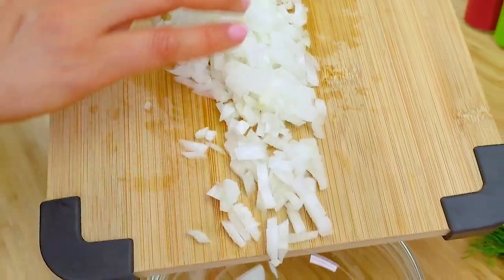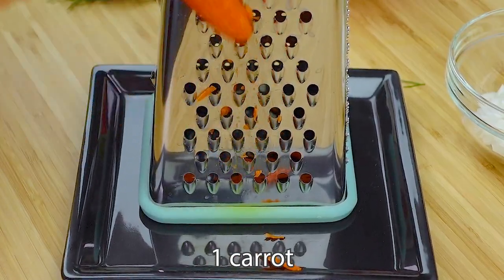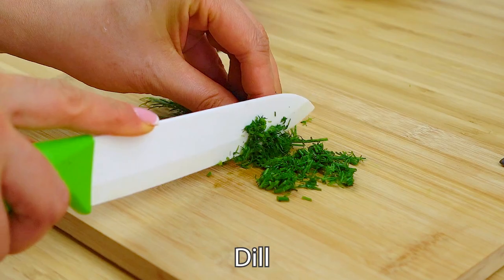Transfer all ingredients to a separate bowl. Next, take 1 carrot and rub it on a coarse grater. Take some green dill and finely chop it.